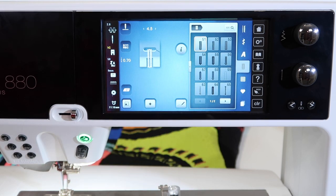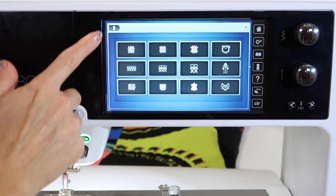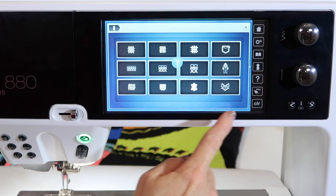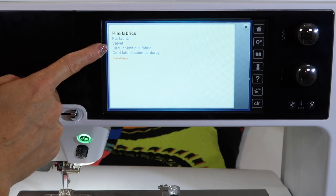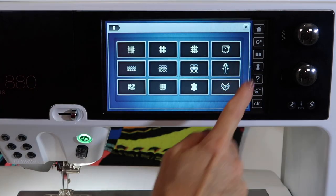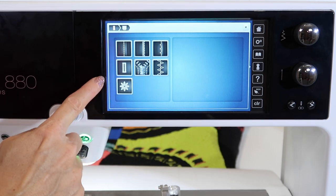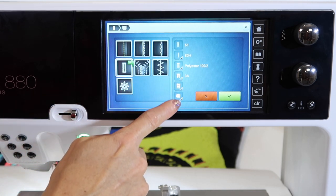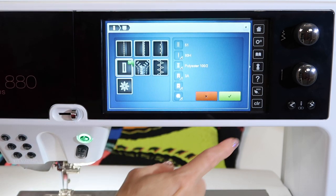If you want to actually be told which buttonhole is right for you, start over here at the dress form. This is the Bernina Creative Consultant, where you can pick which fabric you're working on. Touch the question mark and then touch a fabric — this one would be like fur fabric and velvet, things with a pile such as corduroy. If you pick an odd fabric like this and choose the technique you're doing on that fabric, like a buttonhole, it not only will get you to the right buttonhole, it'll also probably put a few other settings in place for you.